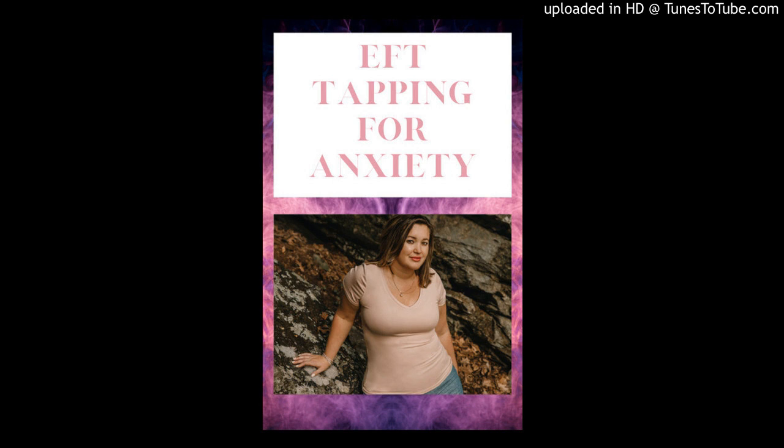Okay, I'm going to tell you where the tapping points are before I say the tapping statement for that point. You can use one finger to tap, or three fingers, or your whole hand, or both hands — it doesn't really matter. I just want you to do whatever feels best for you. Okay, take a deep breath in and out. Let's start tapping on the karate chop point, which is on the side of our hand, for the setup statement. So start tapping there.